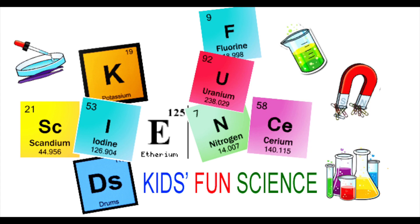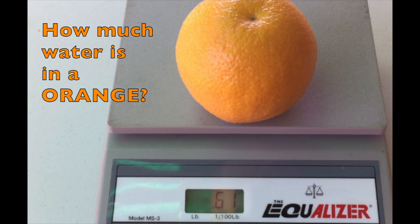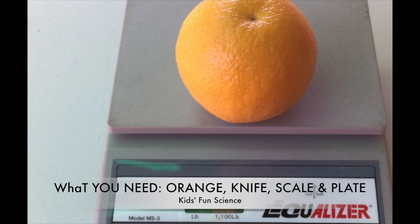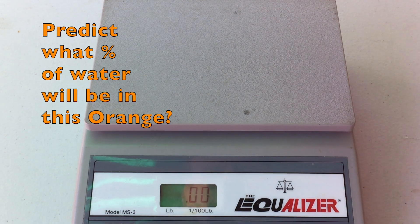Welcome back to Kids Fun Science. My name is Ken, and today's experiment is how much water is in an orange. As always, adult supervision is required. What you need for this experiment is an orange, a knife, a scale, and a plate.